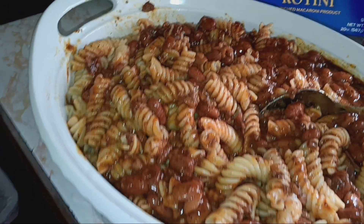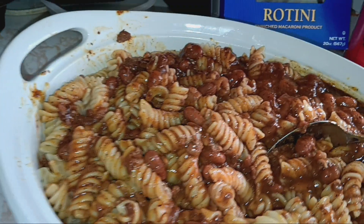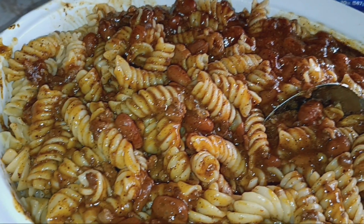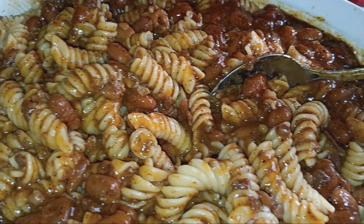Hello, it is October the 8th, 2024, and this is Chili with Bean with Rotini Pasta, Columbia.